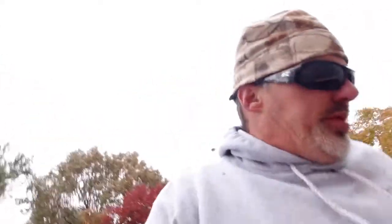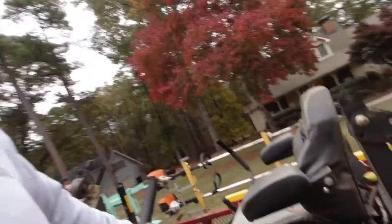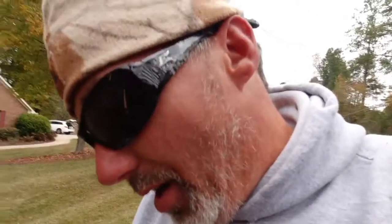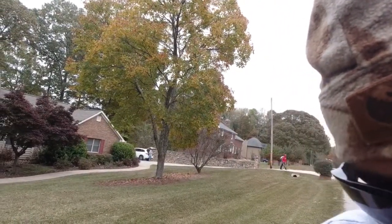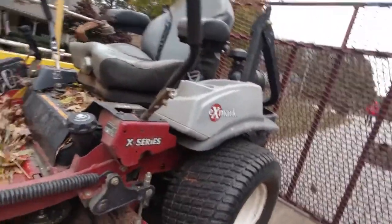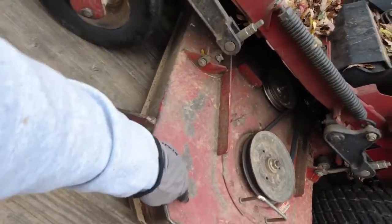Hey guys, so we got done with this one. This is the mower right here — I don't normally run this mower. I think it's 37 horsepower. I don't usually use it; my guy usually uses it on the other truck. It's the first time I've run it in a while. I'm noticing some things about it — I think one of the baffles on the deck is bad. The stuff comes all up under here; this baffle inside there is bad.